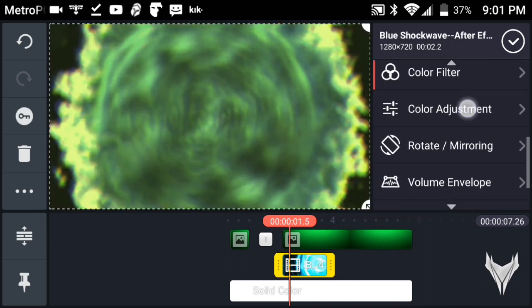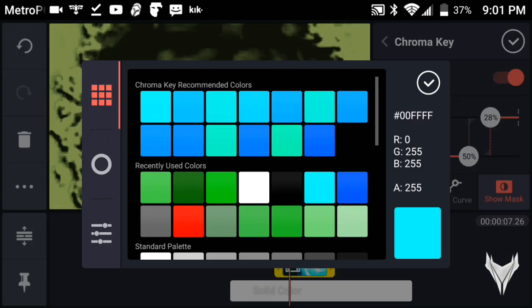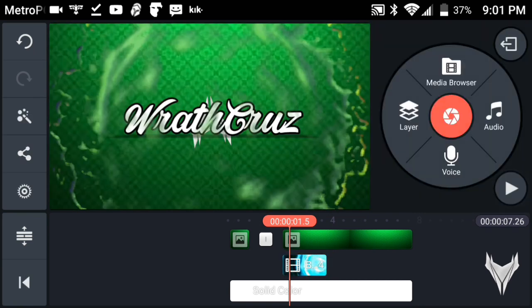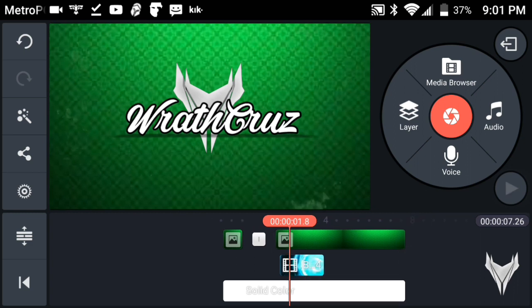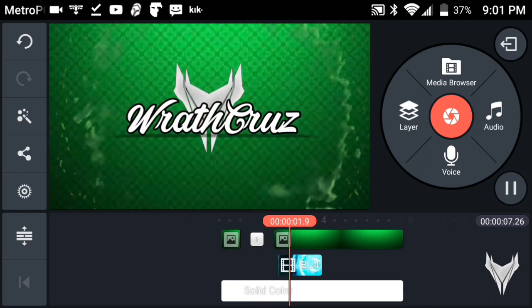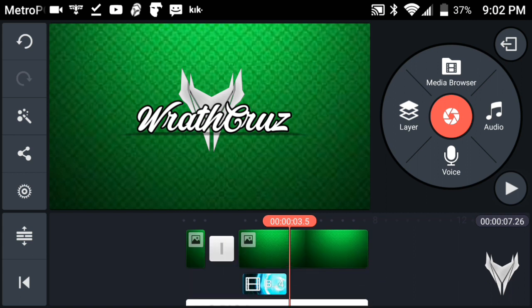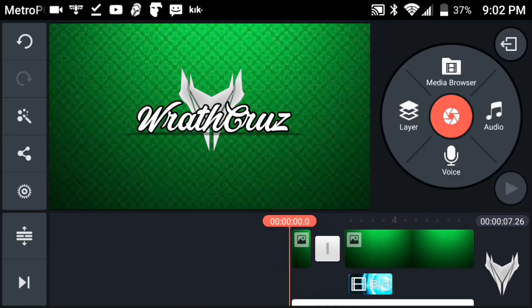Scroll all the way down to Chroma Key and enable it. Tap on the key color and go into black, because it has a black background. Once you've done that, you'll see the shockwave effect appear. Move it so it's on beat — you don't want it offbeat. Then tap on it and go to Center Back so the shockwave is in the back.